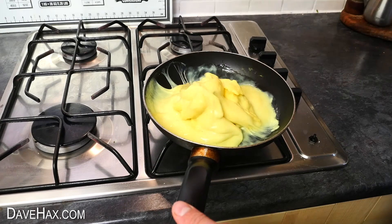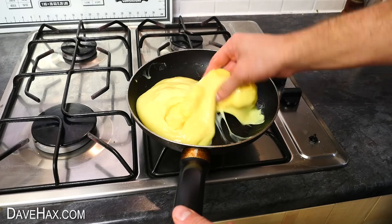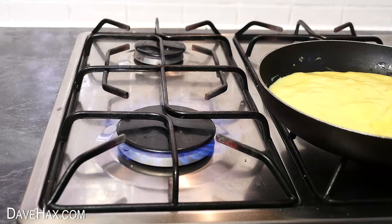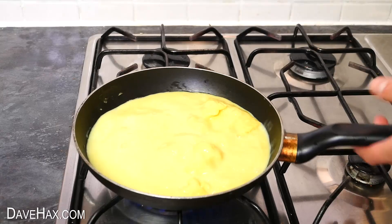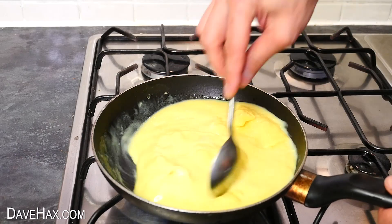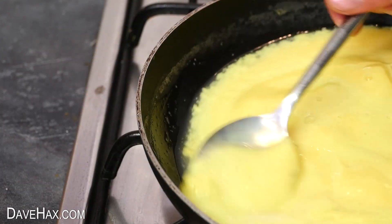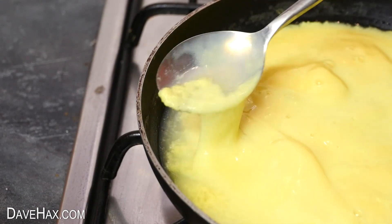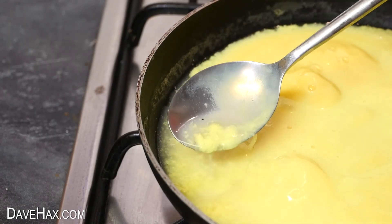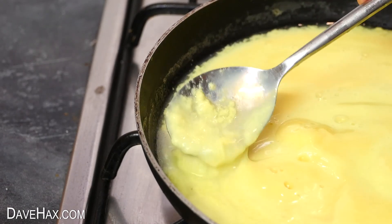This pan is full of the thawed out slime. It's still got a few frozen lumpy bits in but I'm gonna turn on the gas and bring it to the boil. I used a spoon to keep moving the slime so it heats up evenly. You can see that on the edges it looks like it's starting to separate. There's a watery substance and a yellow lumpy substance — it almost looks like it's curdling.